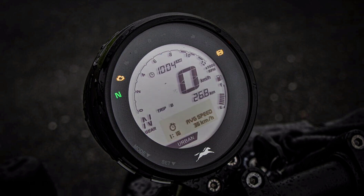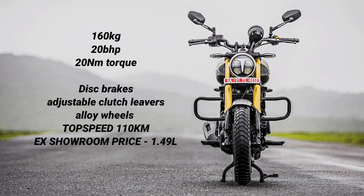The weight is 160 kg. The ex-showroom price is ₹1.49 lakh, while the on-road price is approximately ₹1.73 to ₹1.79 lakh. The price is worth it — it's a great bike with so many features in this price segment.